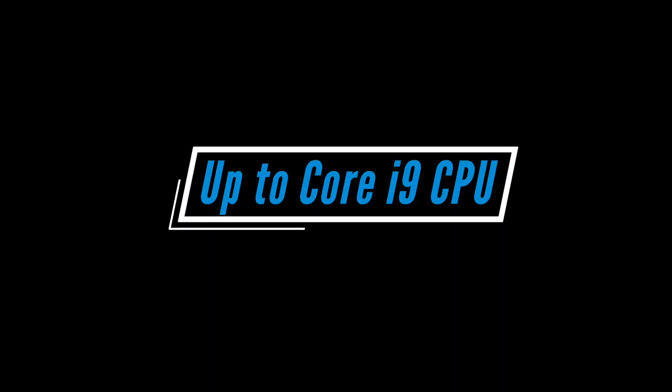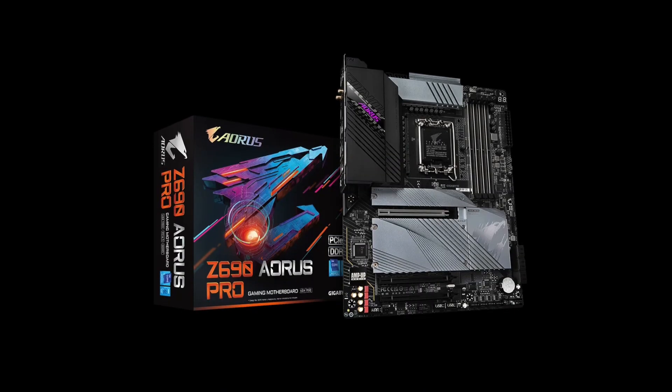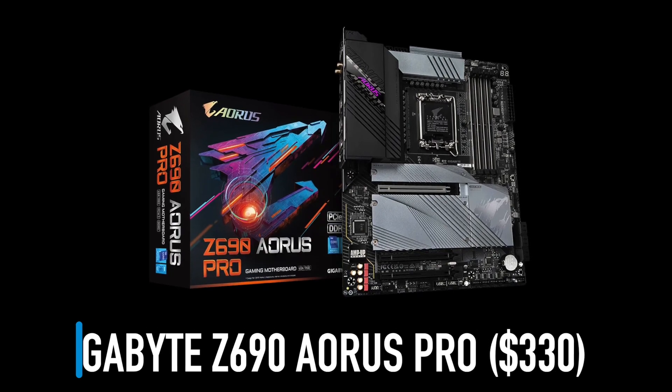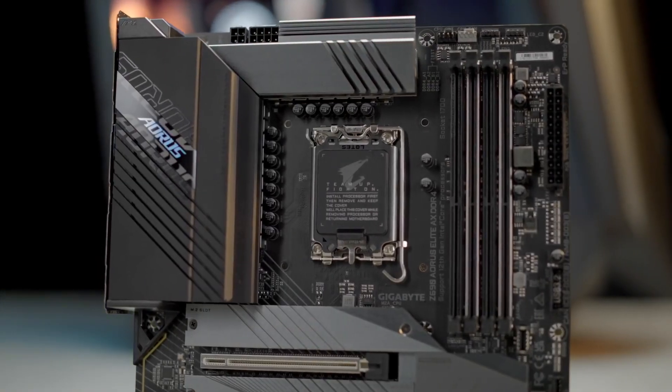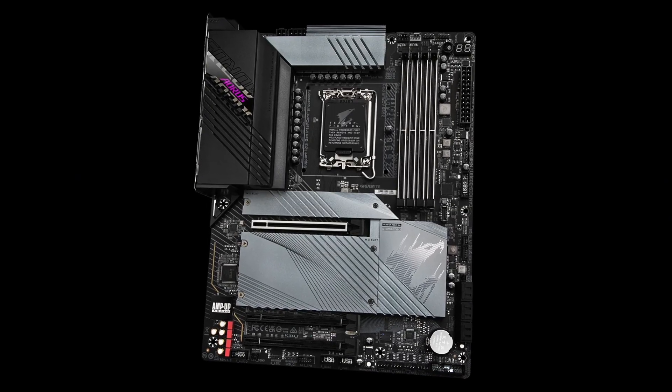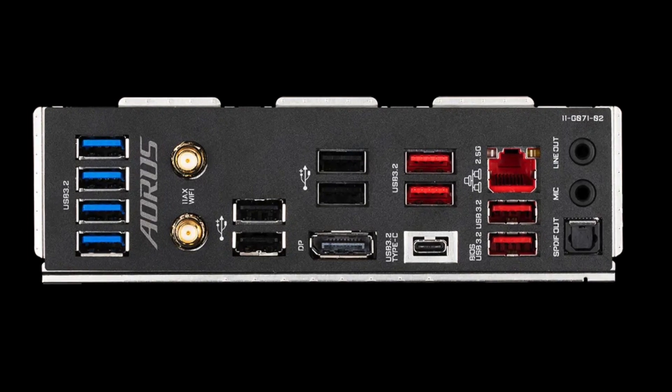All the motherboards from this point onward will comfortably handle i9 CPUs. First up is the $330 Gigabyte Z690 Aorus Pro. It supports DDR5, has good audio, Wi-Fi 6, 2.5 Gigabit LAN and lots of USB ports.